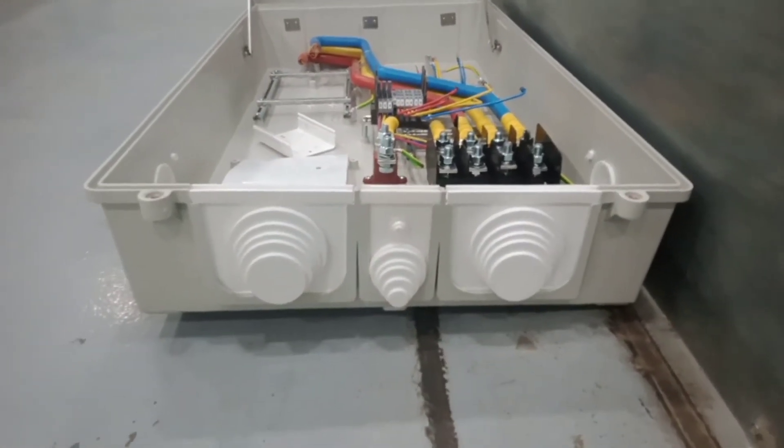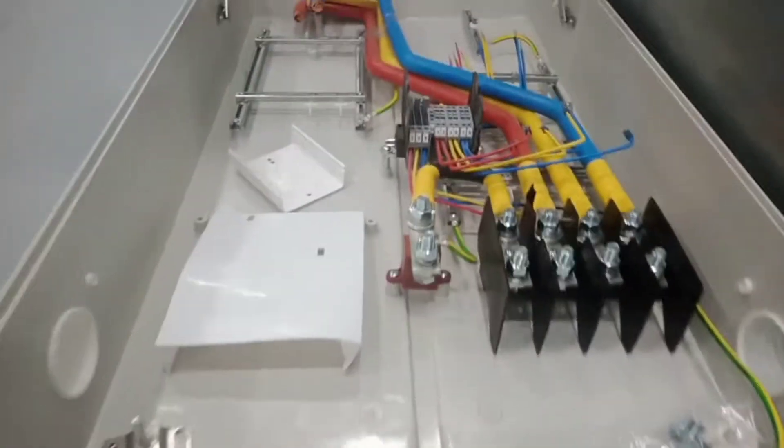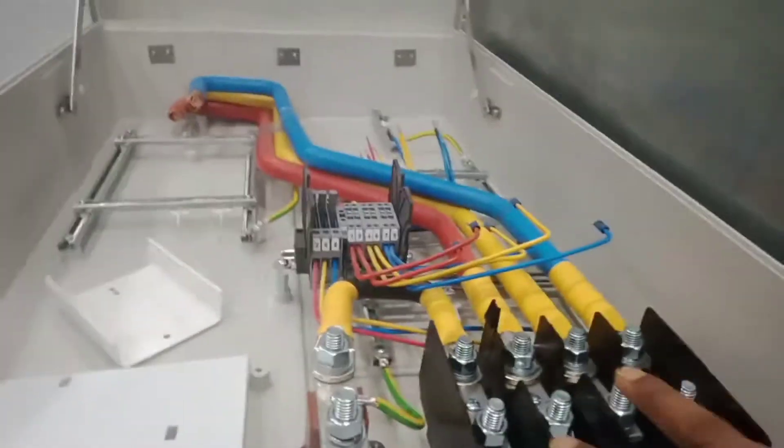Hello, welcome back to my All Engineering Tips YouTube channel. I am going to show you a city meter box — a 400 ampere city meter box.